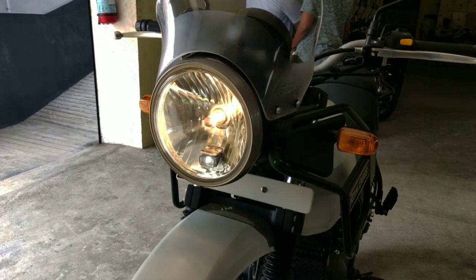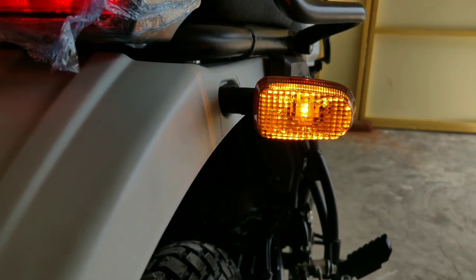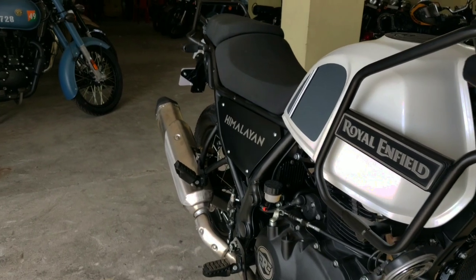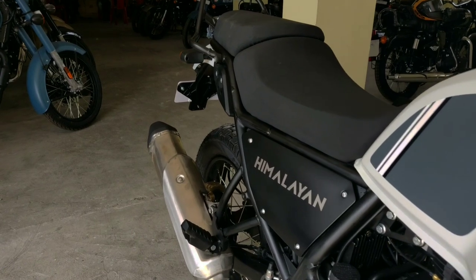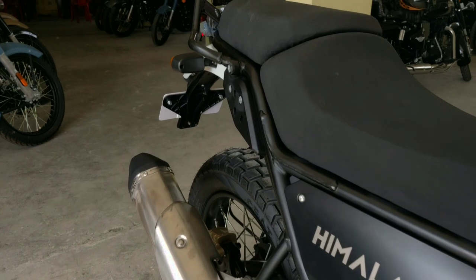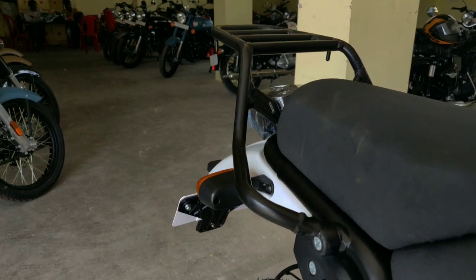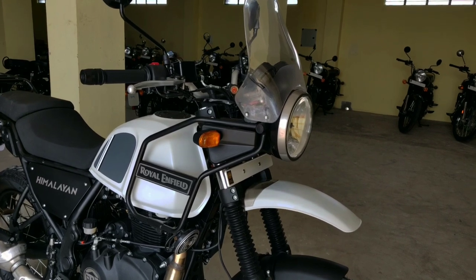For lighting, it has an analog belt headlight, a tail brake light, and LED indicators. The bike offers a very comfortable seat position and ergonomics. It is suitable for adventure riding, long trips, and city use.